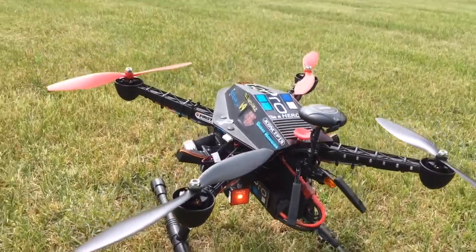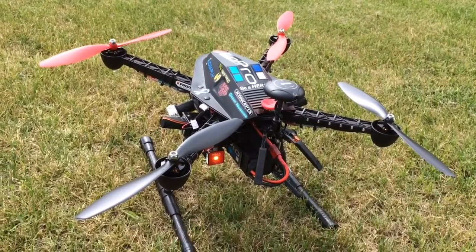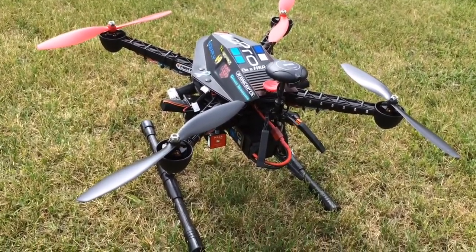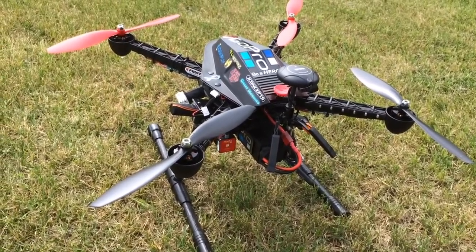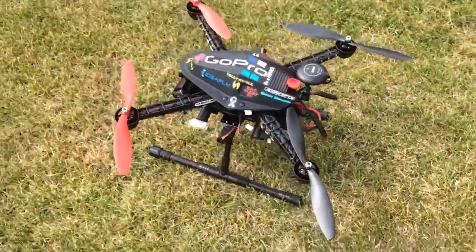Alright guys, here's my iFly4 that I've converted to NASA. Retract landing gear. I put a custom made center of gravity battery holder, so it's just a quick change every time — you don't have to worry about trying to get her straight. I'll do a quick little zoom around.